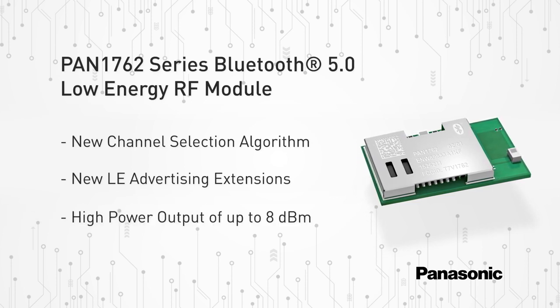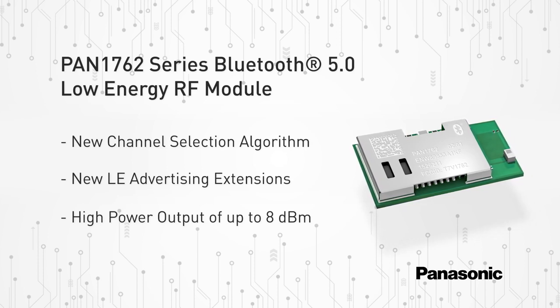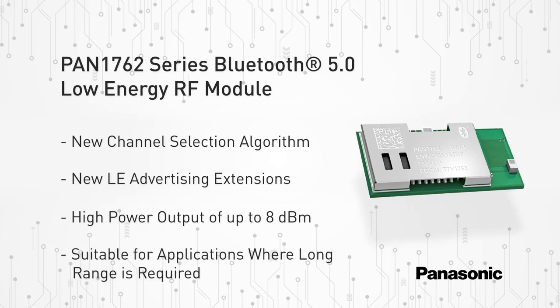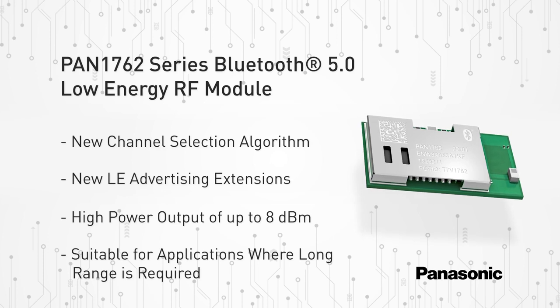A high output of up to 8 dBm and the industry-leading sensitivity of the TC35680, in combination with the LE-coded PHY, makes this module very attractive in applications where a long range is required.